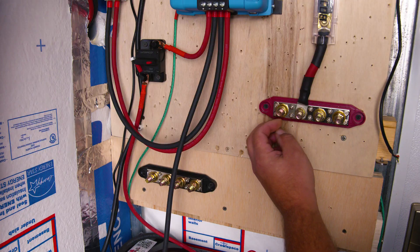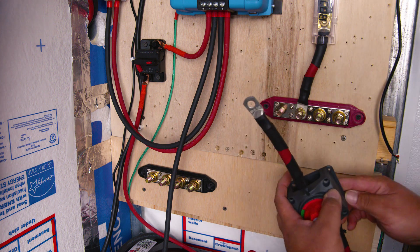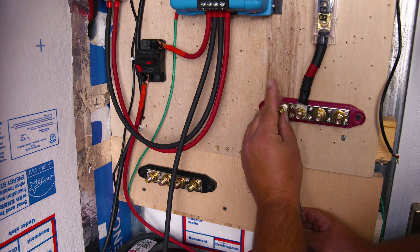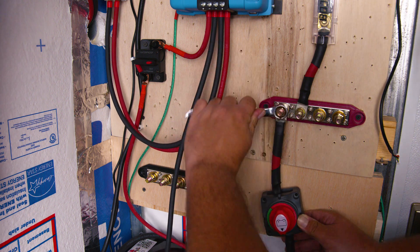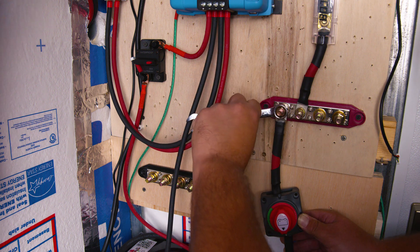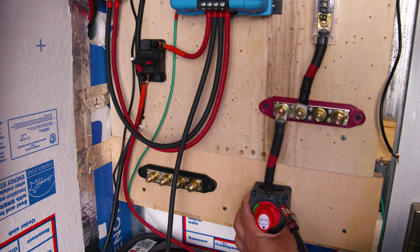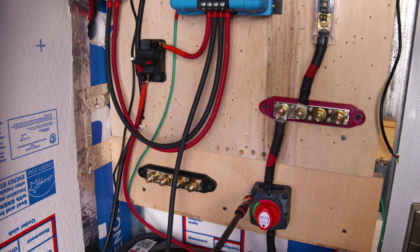Torque specs can vary between manufacturers and even between different models of the same brand. A great pro tip passed down generation to generation: lefty loosey, righty tighty. Now we're ready to connect our switch, which already has a wire we pre-made. The wire size we're using from our inverter to the bus bar is 1/0 gauge, and from our bus bar to the battery we're going to use 2/0 gauge. We do this because from the bus bar to the inverter there's a set amount of energy drawn, but from the battery to the bus bar it can be higher.